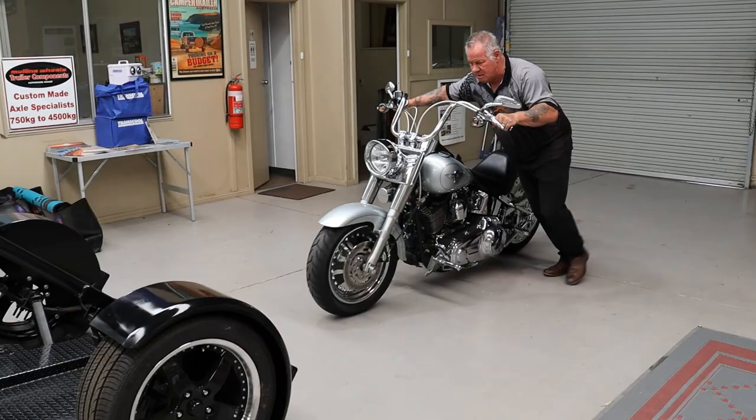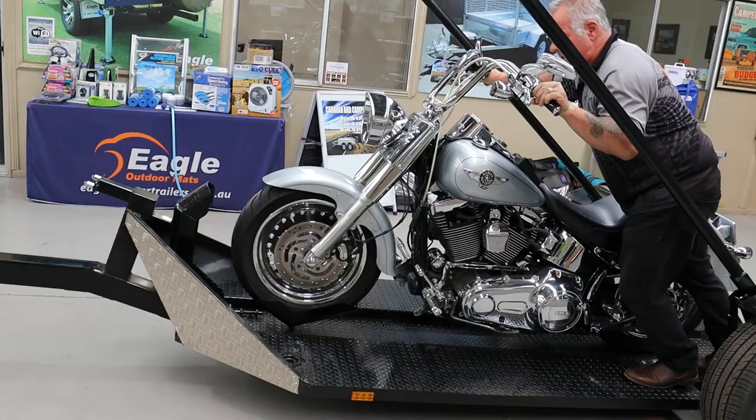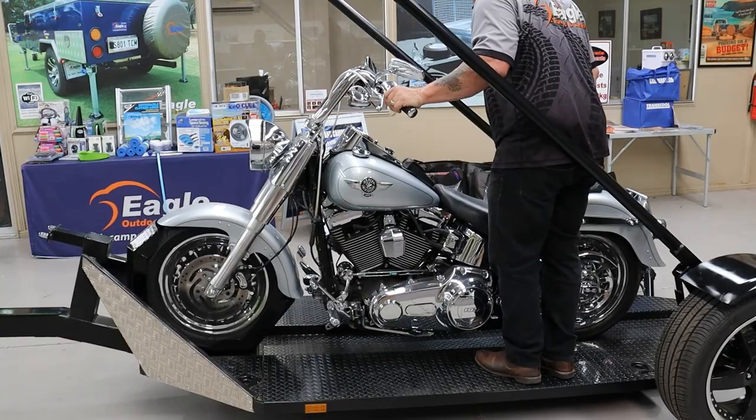So we just grab the bike, push it up here. There — lock it in. The job is done.